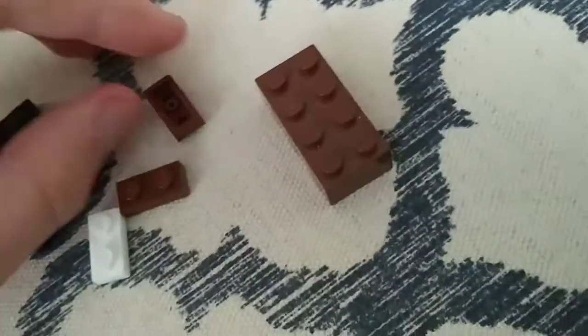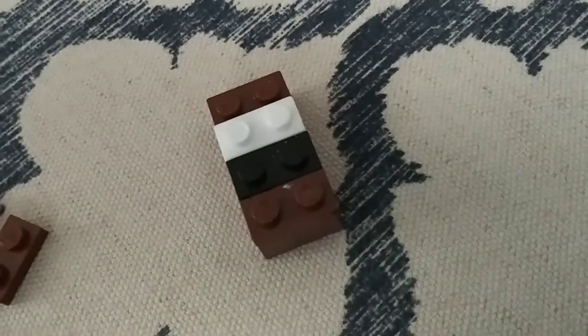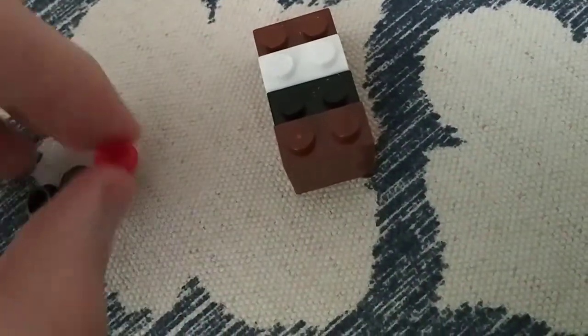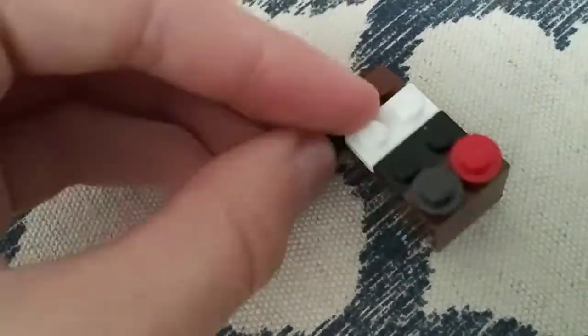First you got this brown piece, then another brown piece, then this black piece, and then this white piece. Great. Here we go. Brown piece yet again, and red, blackish gray.